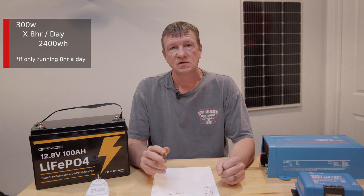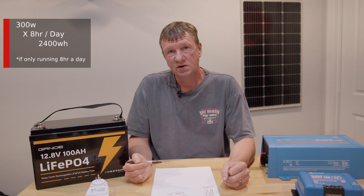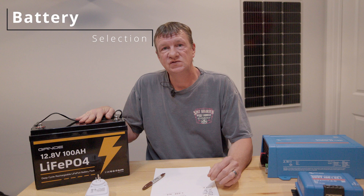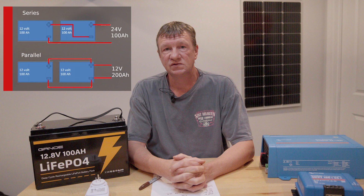The first thing we need to look at is battery size. Since we need 2,400 watt-hours of power, I have two 12.8-volt 100 amp-hour batteries. I can connect them in parallel for 12 volts at 200 amp-hours, or in series for 24 volts at 100 amp-hours — either way it's the same 2,400 watt-hours. I chose 24 volts because I can use smaller wire due to the lower amperage.